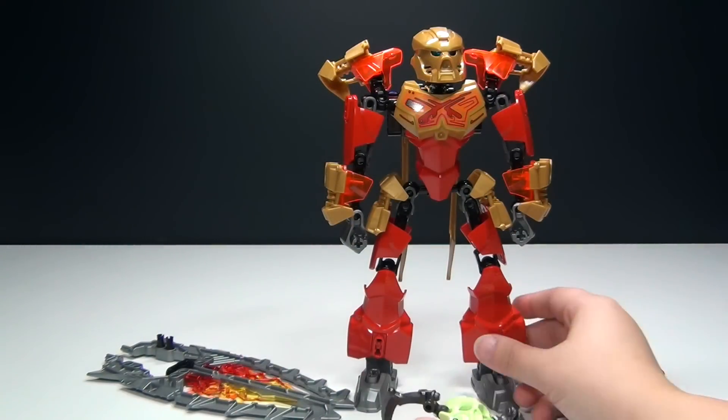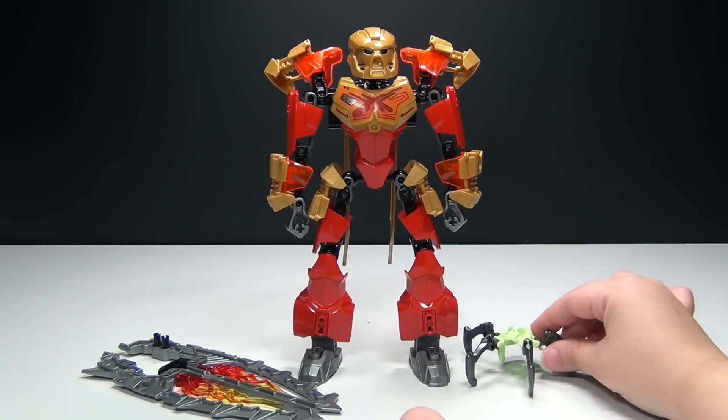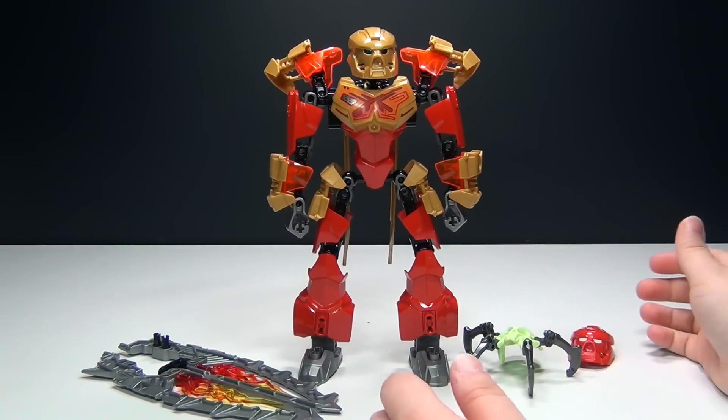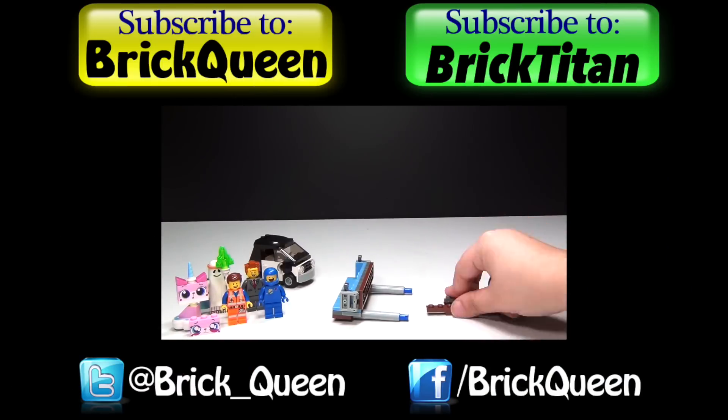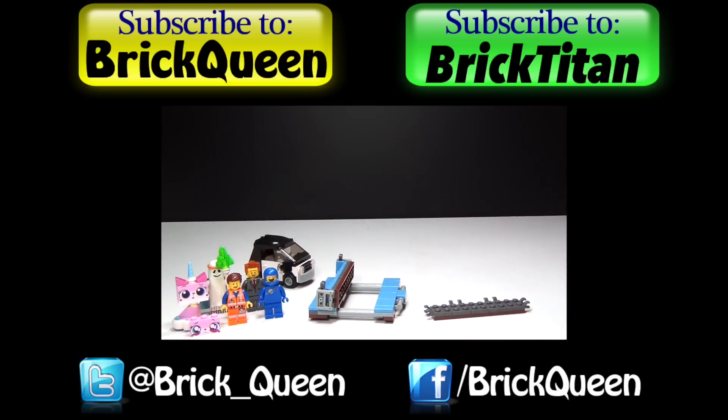All in all, I'm really happy with the new Bionicles. Obviously this is the first one I've reviewed, but I'm really excited about all of them — can't wait to review the rest. Let me know your thoughts about Tahu the Master of Fire in the comments below, and I'll see you guys later. Click here to check out more of my recent new toy reviews, and don't forget to comment, like, favorite, and subscribe.